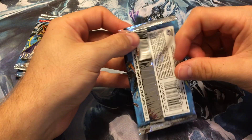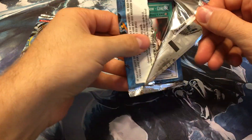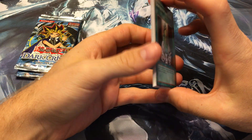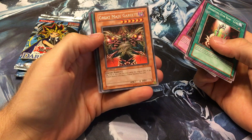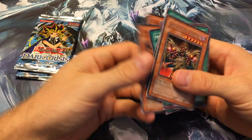This first pack was kind of lighter than the rest, so this might be a rare — getting seven foils from these old boxes is not very easy, you often only end up with six. Yep, it's a good rare: Great Maju Garzett! That's a really good rare.